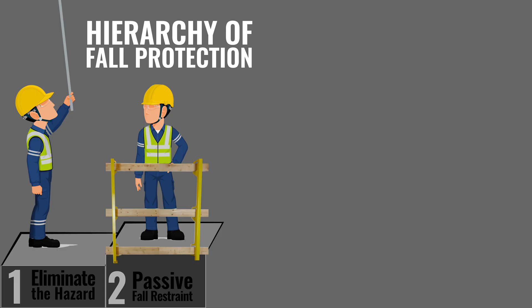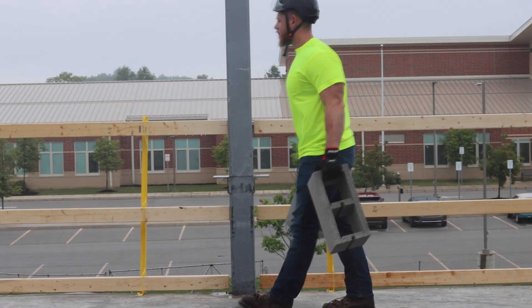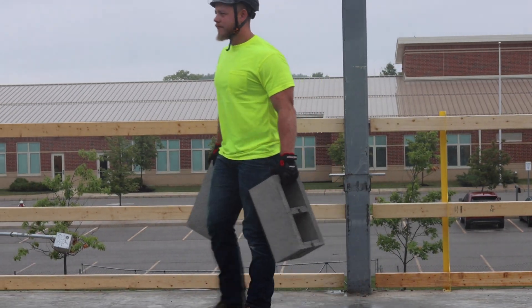Number two is passive fall restraint. In passive fall restraint, you're going to be using things such as guardrails, safety nets, barriers, barricades, fences, and things of that nature. This will not allow your worker to get to the edge. So you're not working in a full-body harness or anything like that, but you're using barricades and netting to keep your worker from getting to the fall hazard itself.